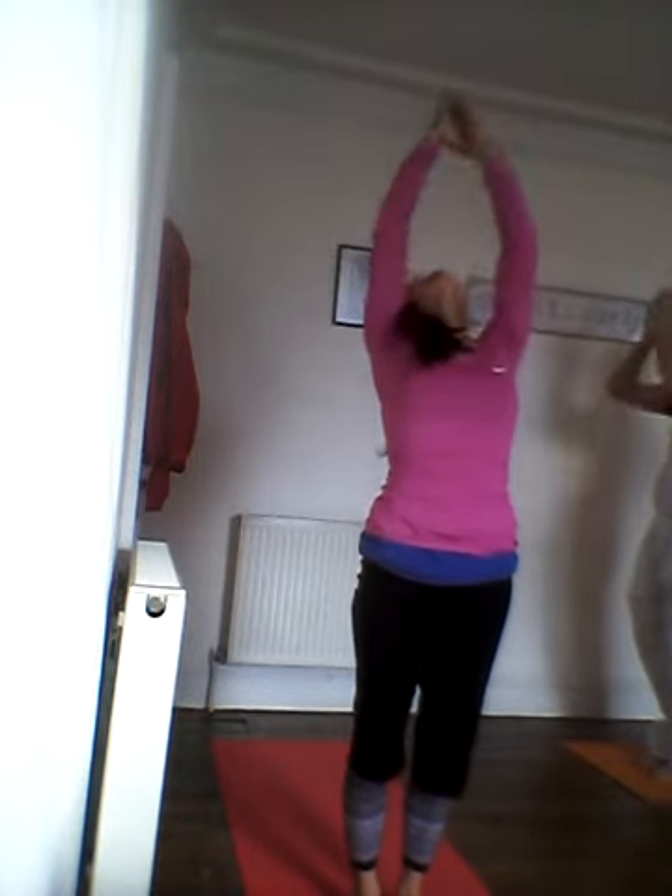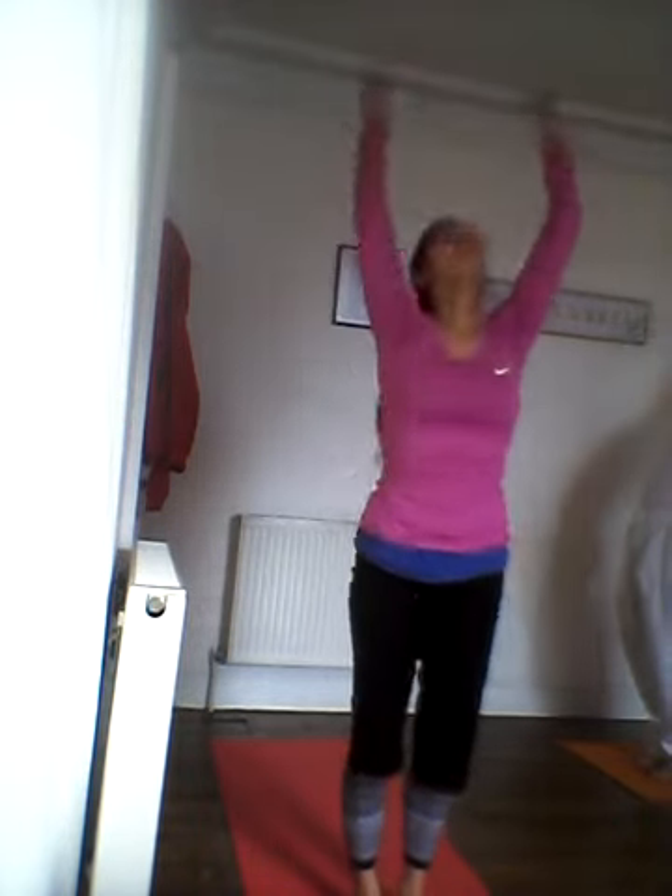And begin again. Inhale, exhale. Left leg back, inhale, plank. Exhale, inhale. Breathe out. Lift front, left leg front, and right leg front. Rise and then back.